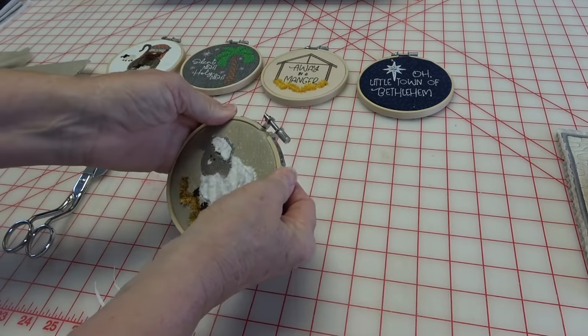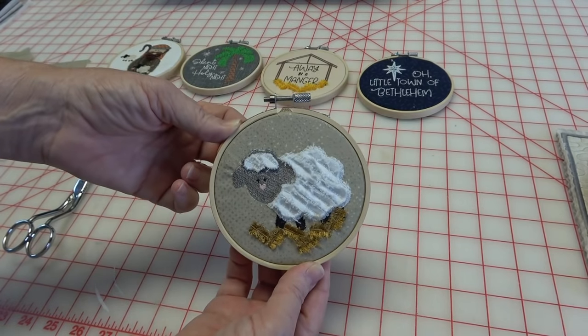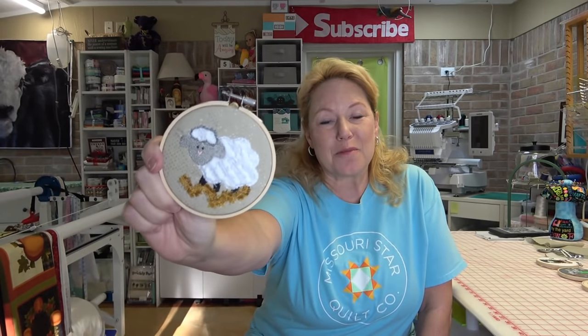That turned out just as cute as it can be - adorable! I hope you enjoyed making it as much as I did. I'll be doing more tutorials on the rest of these ornaments. I'll have a playlist on my channel for Kimberbell Happy Hoop Decor Nativity - you can pull them all up and watch to your heart's content. We'll talk to you soon - go sew something, bye!